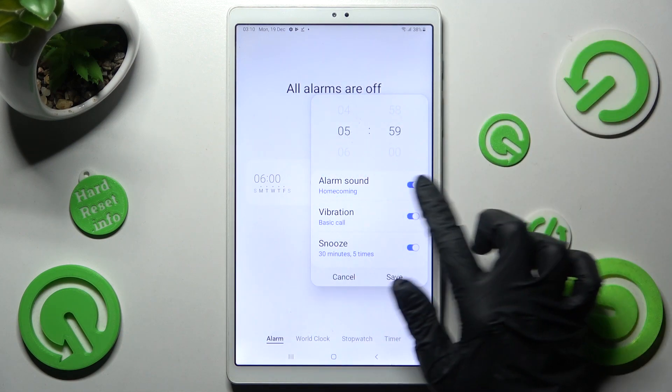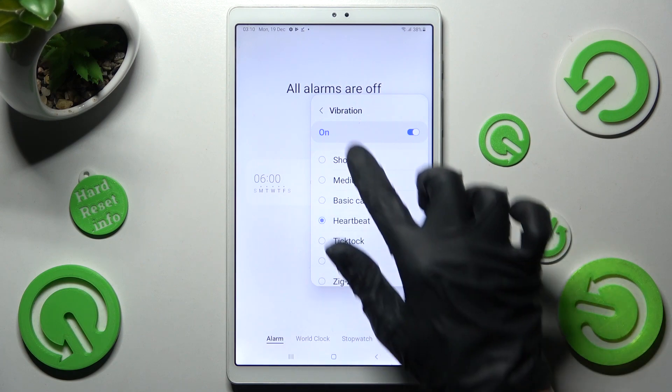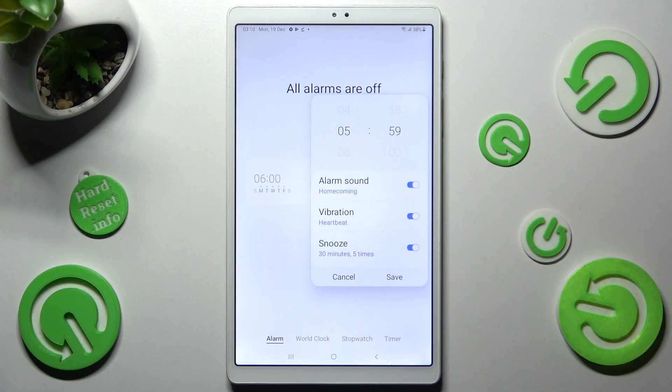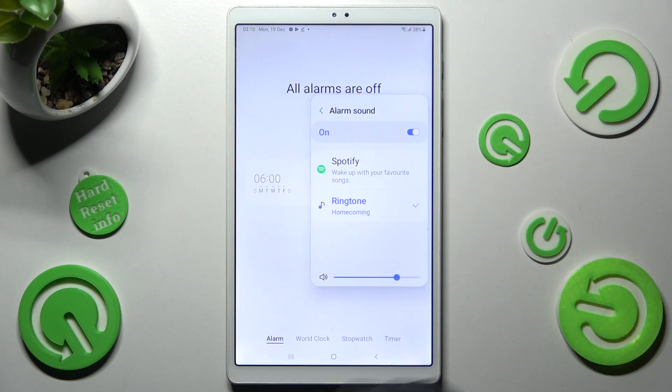After that, click on vibration to select the best vibration pattern for you, and select the alarm sound. Now you can adjust its volume by swiping left or right over here.